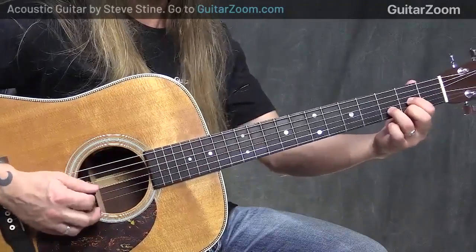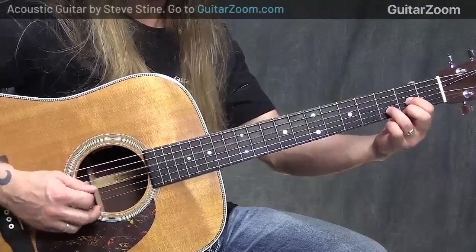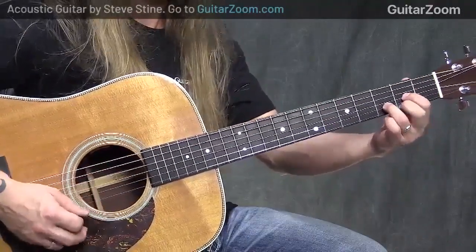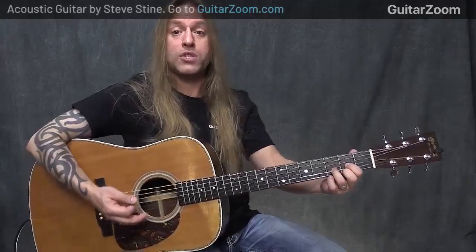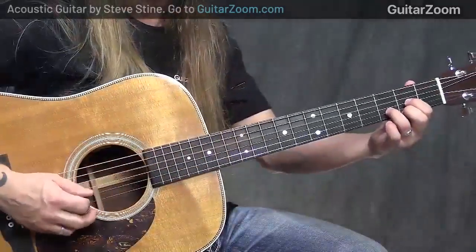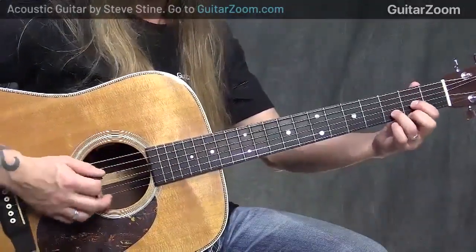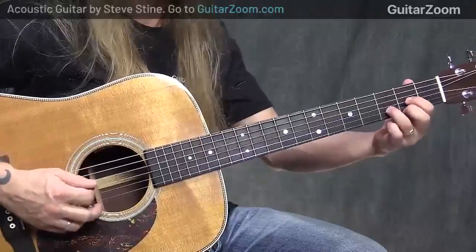So I'm doing down, down, down. This string right here, you can do it as a down strum or a down pick. I'm going to do it as an upstroke or what I call an up scoop, which pushes me back up towards the top of the guitar. It's an upstroke, but I always think of it like scooping ice cream or something like that.